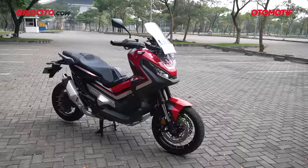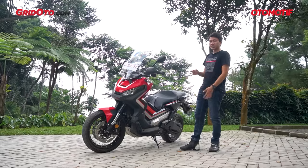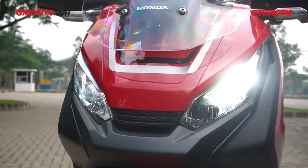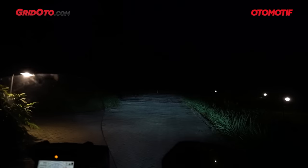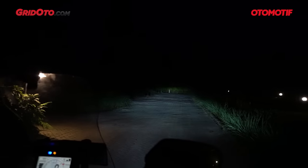Honda X-ADV dijual dengan harga 450 juta on the road Jakarta. Dengan harga itu, Honda membekali X-ADV dengan fitur yang lumayan lengkap. Lampu-lampu semuanya sudah pakai LED — lampu depan, lampu sen, dan lampu belakang. Begitu kontak di posisi on, speedometer nyala, indikator nyala, lampu langsung hidup. Untuk lampu jauh, dia hanya menambah jarak terutama di bagian tengah, sementara bagian kanan dan kiri masih mengandalkan sinar dari lampu dekat.